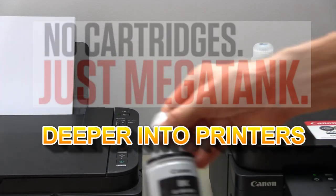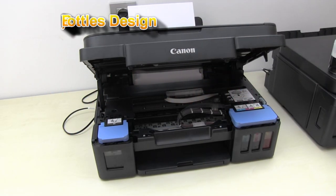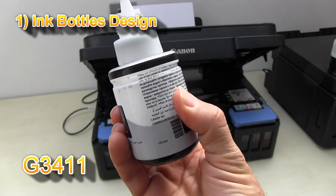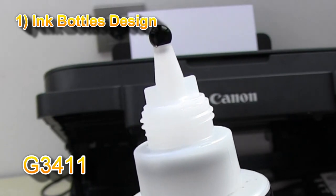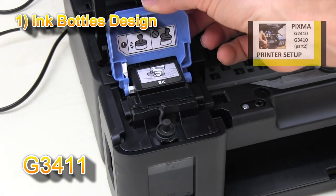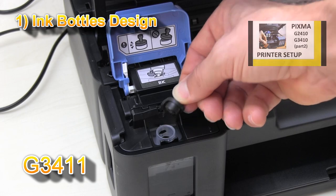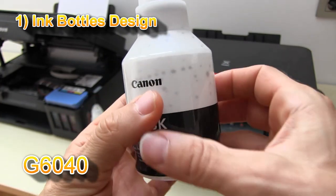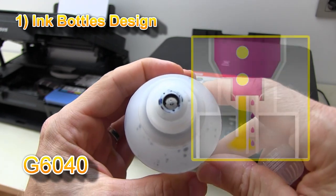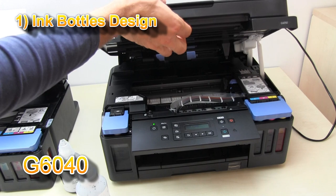Let's have a closer look into the products. The ink bottles are different — on the G3000 series you have to squeeze the bottle to get the ink out. On the G6000 series the bottle is solid; you cannot squeeze it because the opening has two holes, one for air and one for ink, so the refill is easier than with the G3000 series.